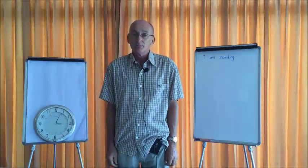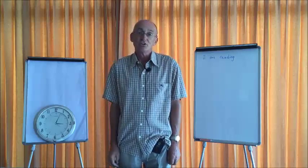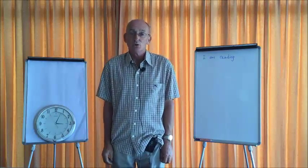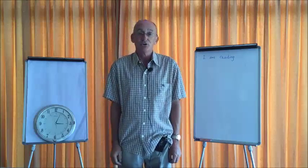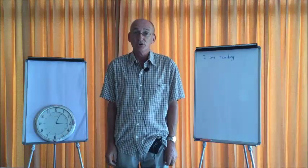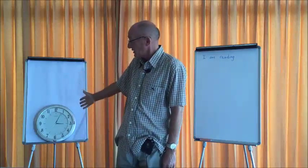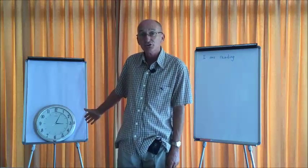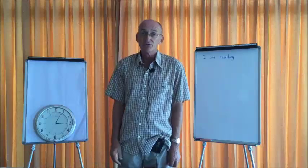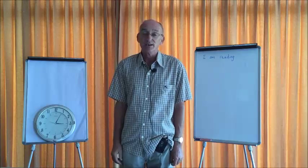I have now set up the equipment in the actual teaching situation that I am going to be using. The first thing I need to ensure is that everything I am going to be filming is within the frame of the video shot. On this side I have a clock which hopefully will be in shot, and the clock is absolutely necessary during the video sessions for both your demonstration lesson and for every one of your OTP lessons.